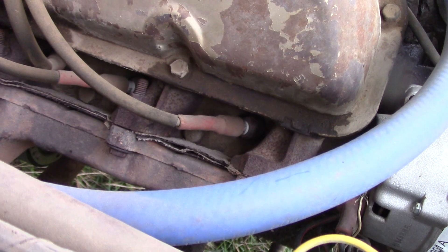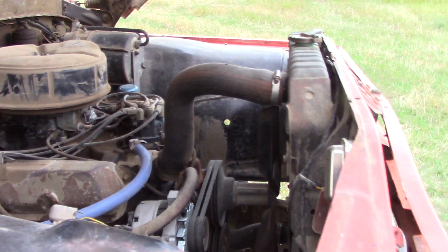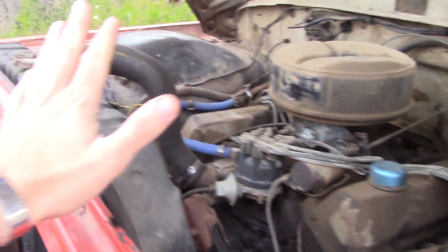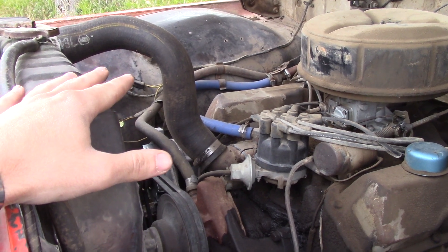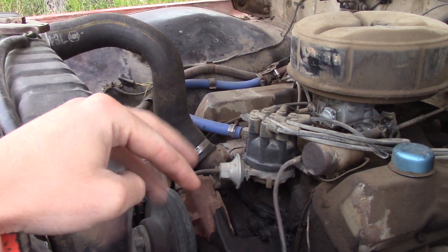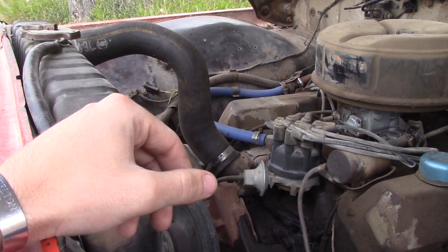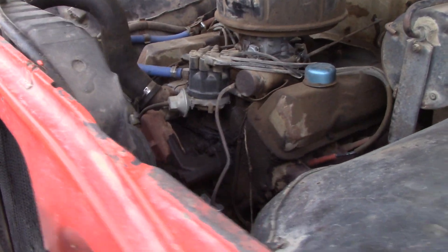Somebody must have had some trouble with it sealing — it's got two exhaust manifold gaskets on there. There's a leak on the driver's side I need to address. You can see the original tannish color — they painted it orange over that. This is also a radiator from a '67 Ford. It had one of the circulating pump tank heaters on it hooked to the petcock at the bottom of the radiator. I tried to turn the petcock and the copper was so thin at the bottom that it busted the whole thing out — it wouldn't solder or braze up.